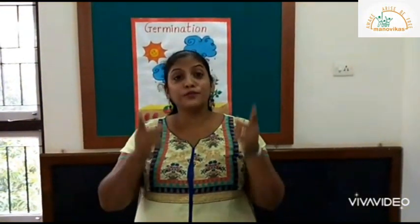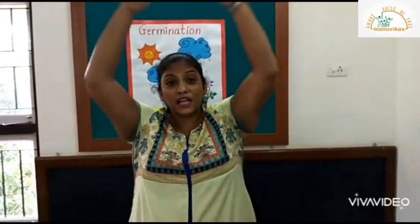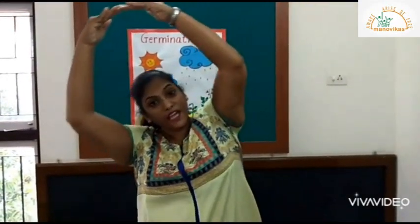Now children, let's learn the actions of the song. You will say: I plant a little seed in the ground. Out comes the yellow sun, big and round. Down comes the wet rain — this is the action you do for the wet rain.